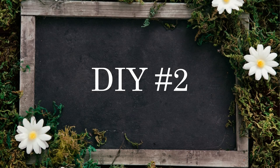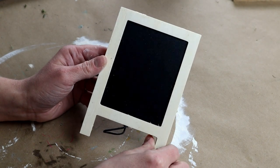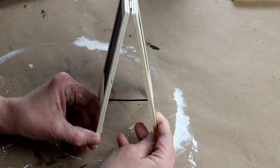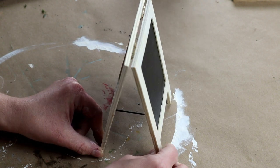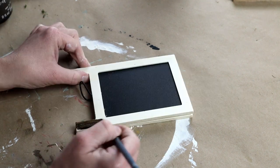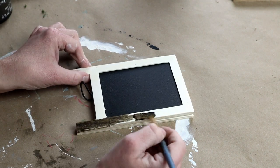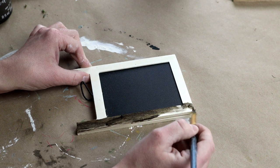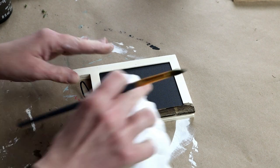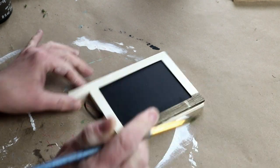Now moving into DIY number two. For this one, I'm using this small mini chalkboard from Dollar Tree. I thought this was super cute — I had never seen it before, so I think it's a new item at Dollar Tree. The first thing I'm doing is using my Folk Art Wood Tint in the color Walnut to stain all of the wood on this piece. I just used a paintbrush to apply the stain and then wiped away the excess.